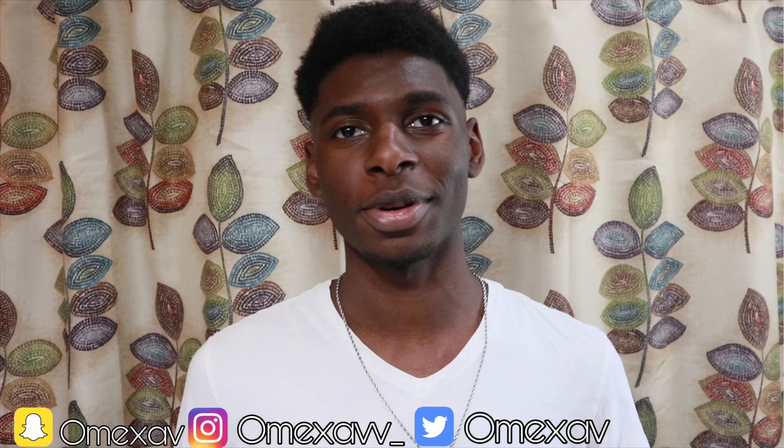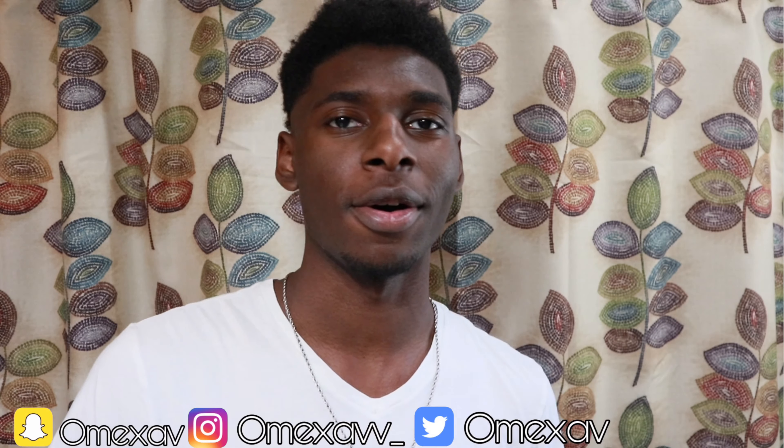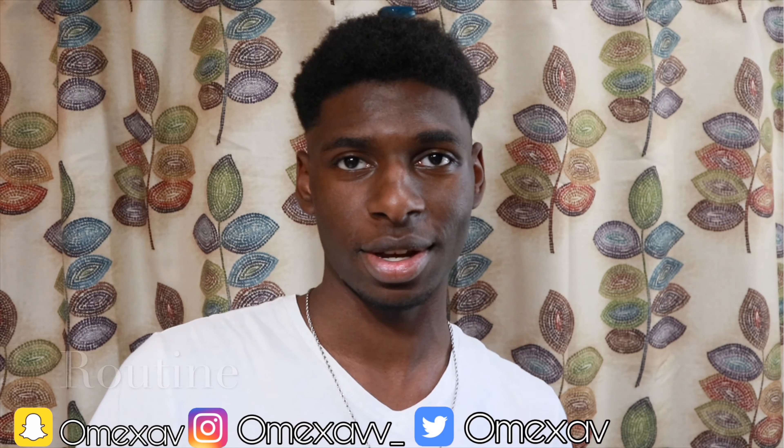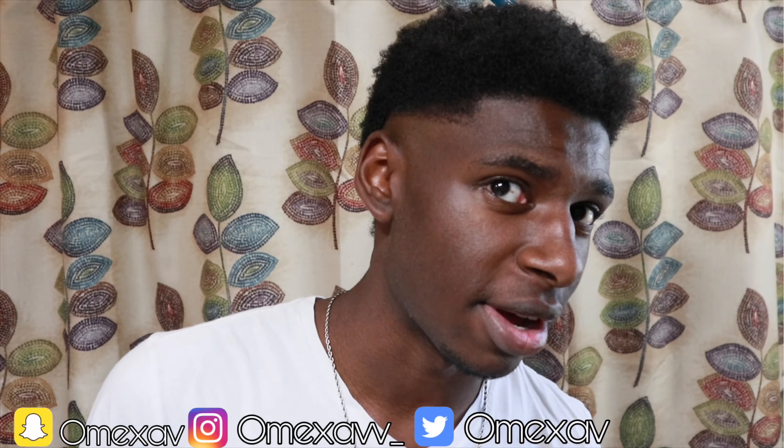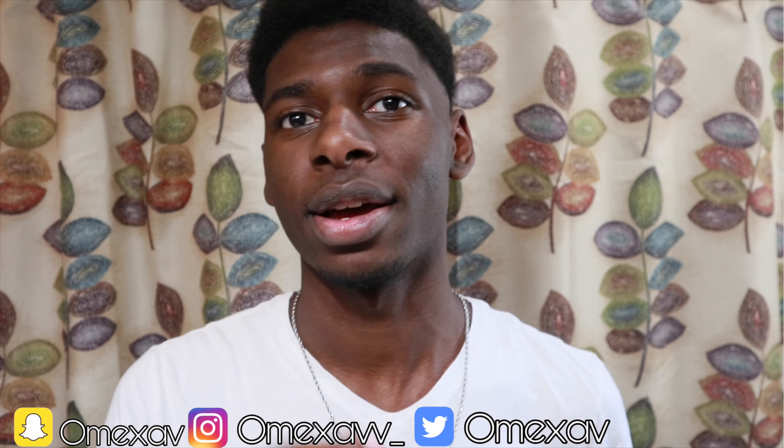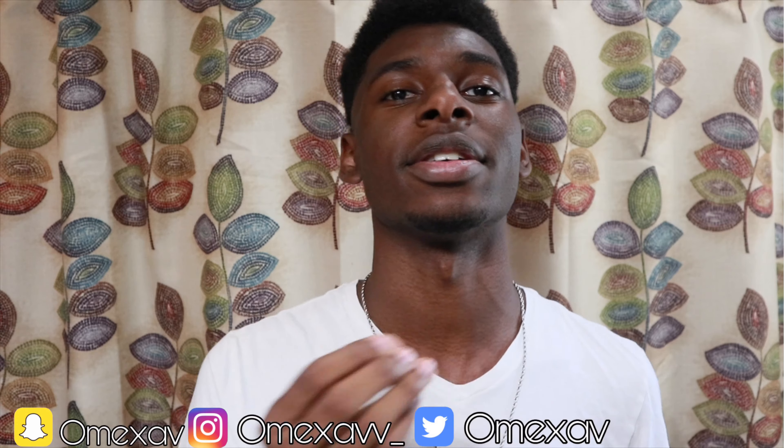What's going on guys, welcome back to the lifestyle. Today I'm gonna do a quick little video called hair care routine. If you guys saw my last video, you know I didn't have a haircut — so I finally got a haircut, cut off the beard, and I left just a little bit right here.